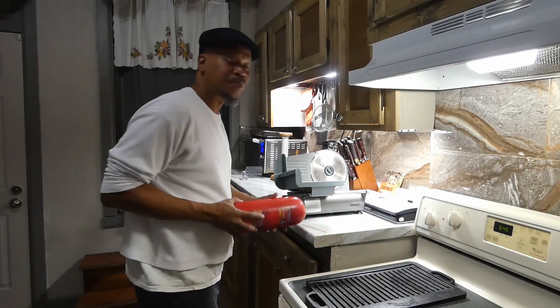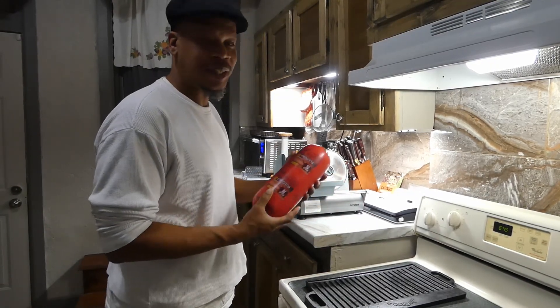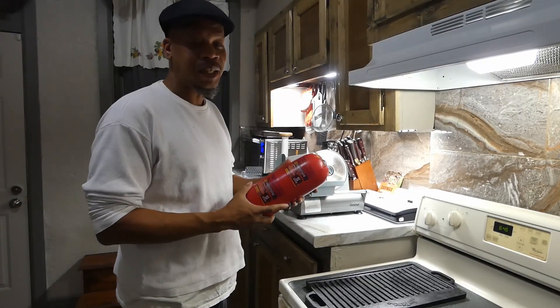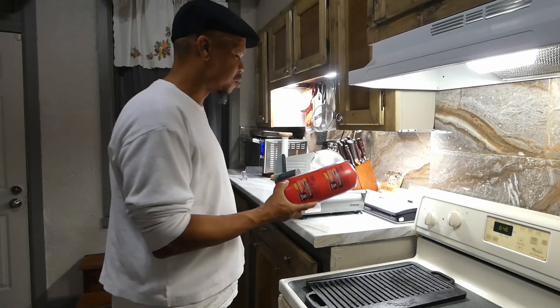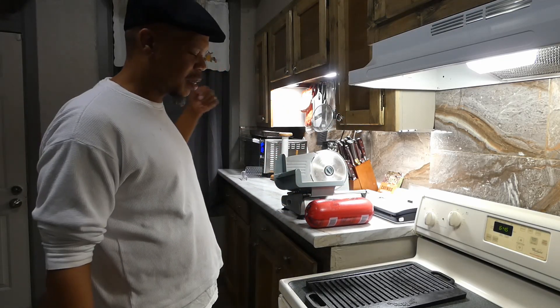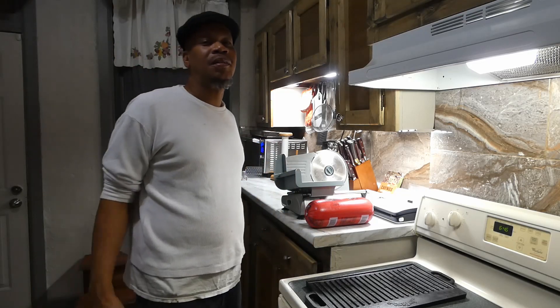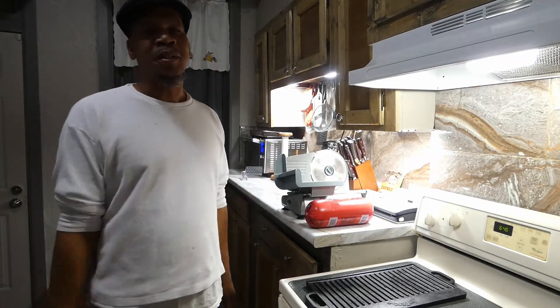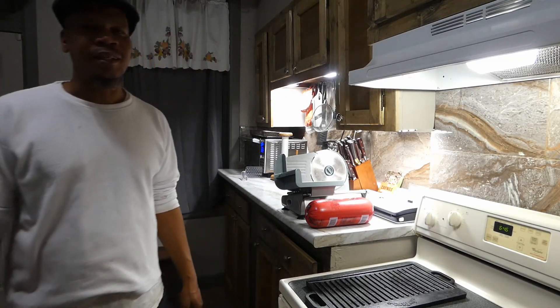Hey, what's up y'all! Picked up some bologna today — lazy Wednesday. We about to do some real bologna sandwiches. We gonna cut them up thick, throw them on the grill, and we finna eat good. Anyway, you know what time it is, let's get it.